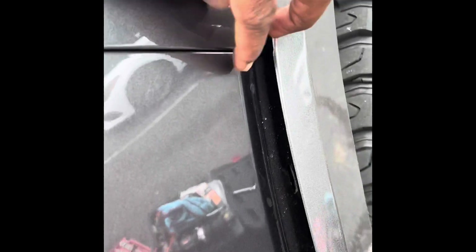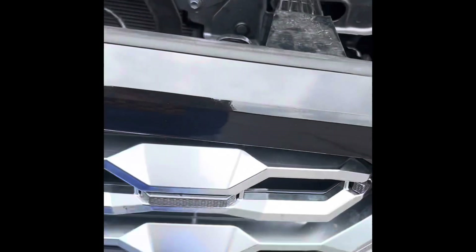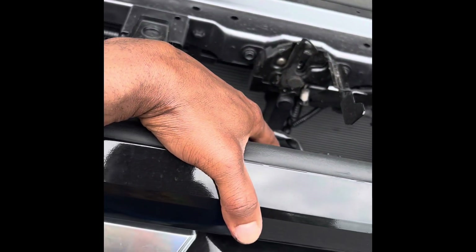Now what I need to do is pry this side and lift it up until I get to the point where I can take the bumper off smoothly. As you can see it's off - all the way to the line here. Now I need to hold the middle of the bumper and pull it out slowly.